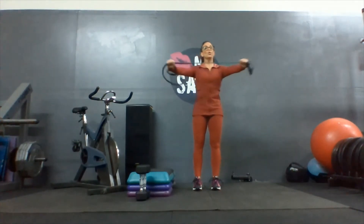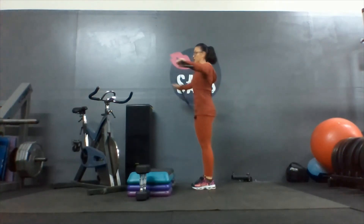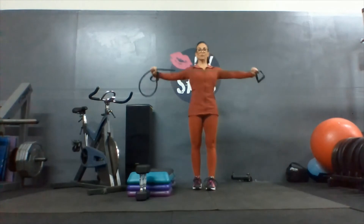Now we're going to do it shoulder width again, palms down. Stretch that tube across your chest. Squeeze your shoulder blades together. Same thing with that posture — keep your hip bones pointing forward. Don't arch your back. Don't move your rib cage around. It's all about the muscles behind the shoulder and between the shoulder blades.